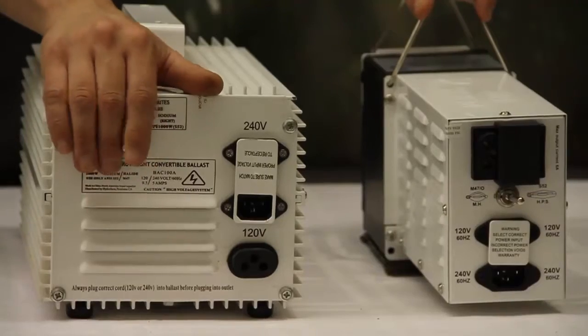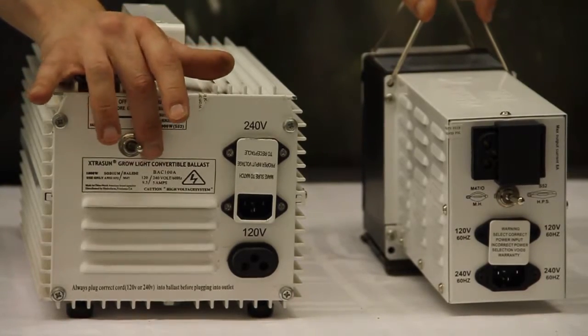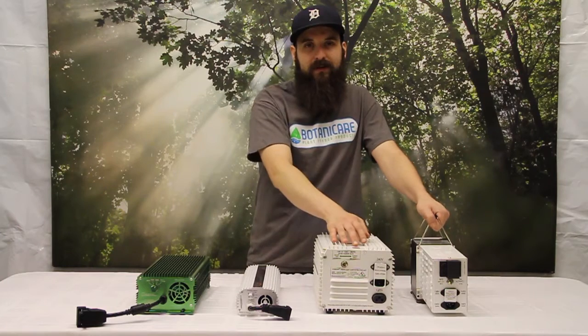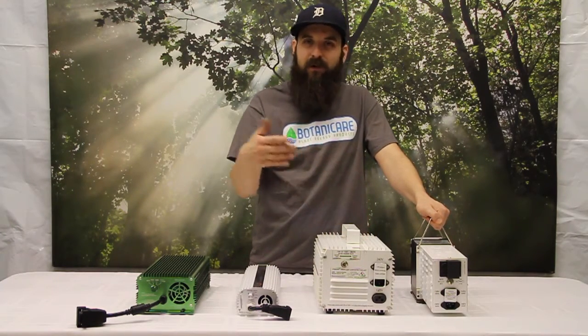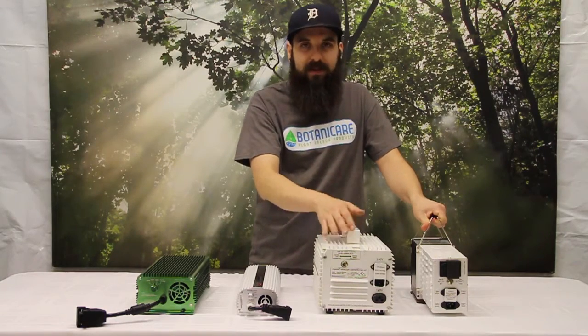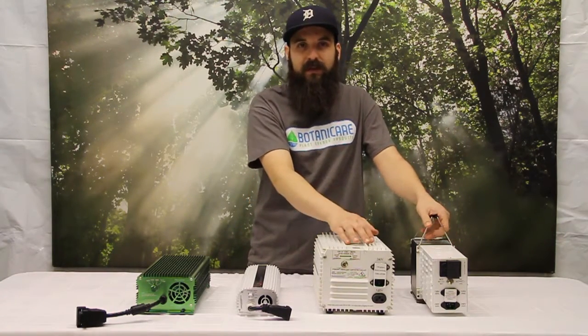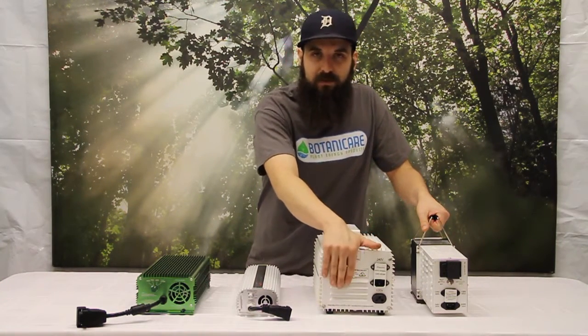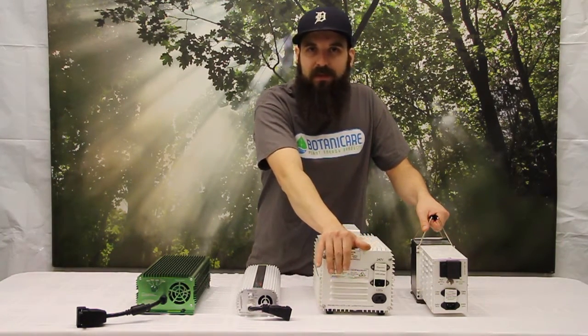Magnetic ballasts also use what's called a choke. They have a switch that allows you to choose between metal halide and HPS bulbs, which helps fire the bulbs more regularly and more evenly. It's less bulb failure, less bulb degradation, and we seem to have better luck with magnetics on what we consider finicky bulbs or finicky light setups. So if you want to run a bulb that's been giving you issues, magnetics might be the choice for you.